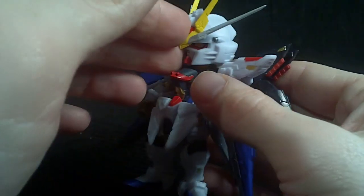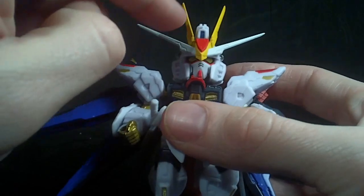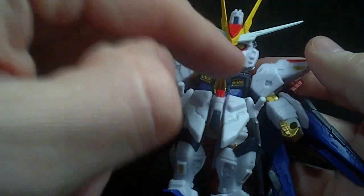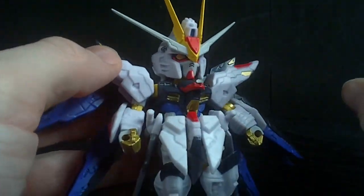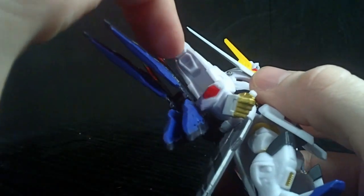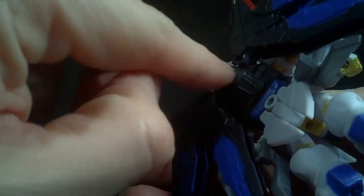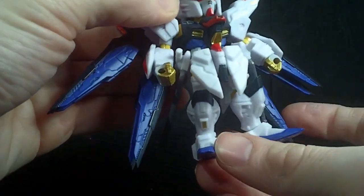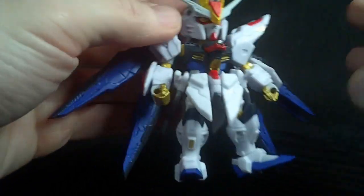It's very detailed with a lot of panel lining, and a little bit of liberty taken in the design — some added features on the head, on the chest, some added sculpt here and there. They could have done a little bit more on the paint though, like the blue on the shoulder thrusters is gone, the red on the railguns, and the grey on the back thrusters. But it's not too bad — I would have liked more, but I guess for the price point.